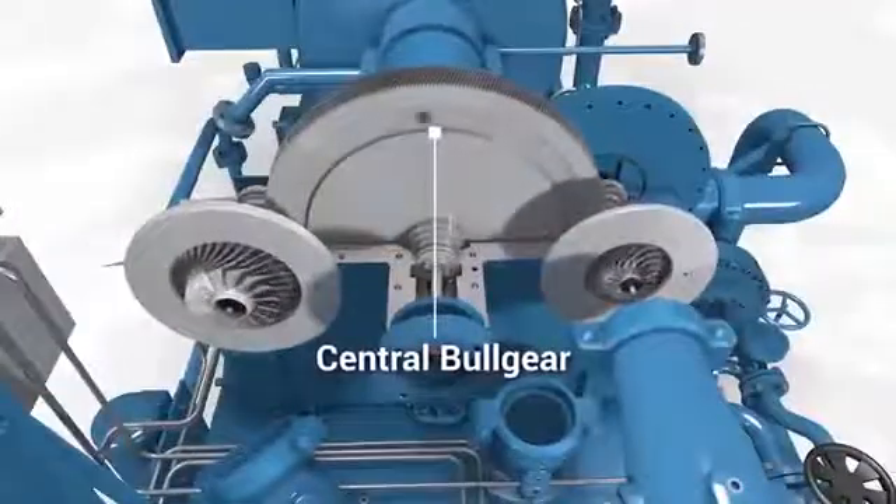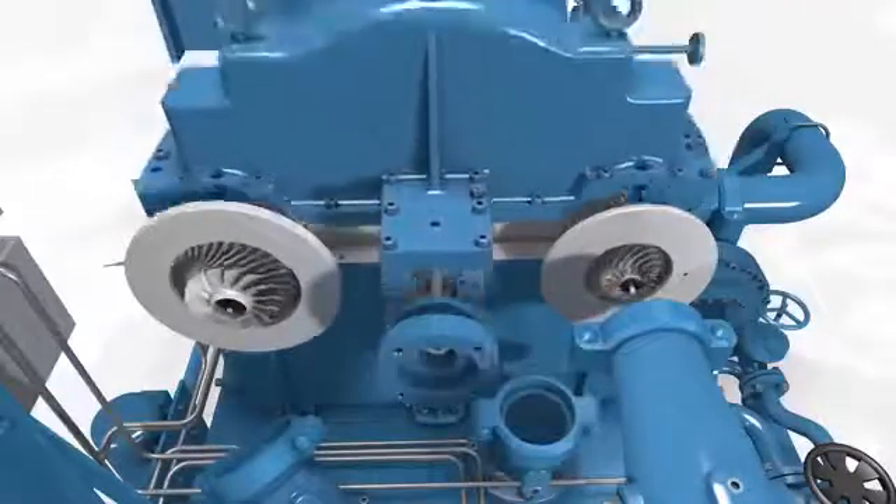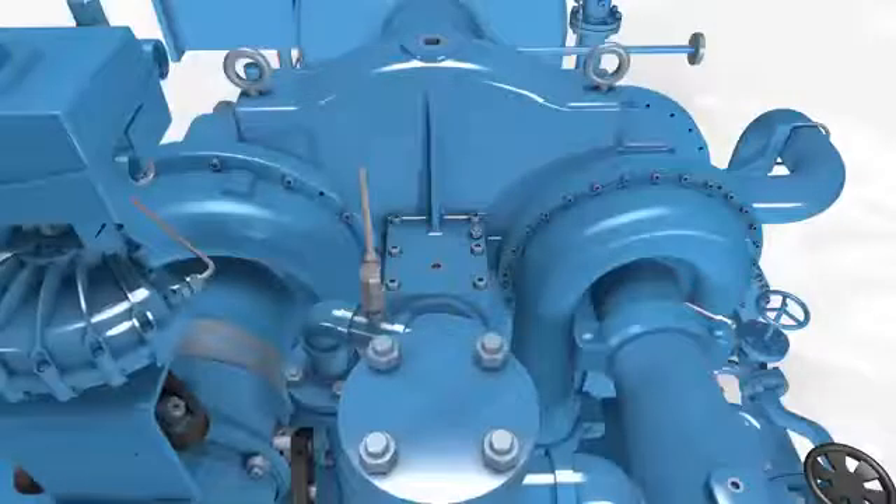Powered by a high-speed motor, the pinions and central bull gear are machined to AGMA quality Class 13.